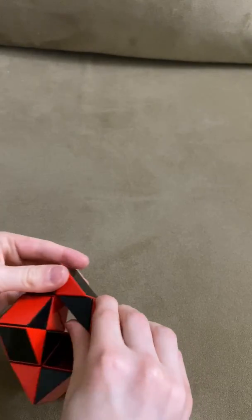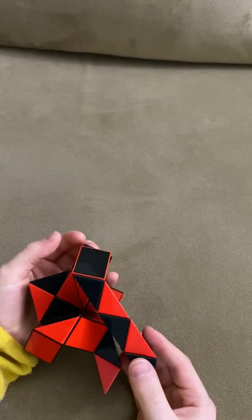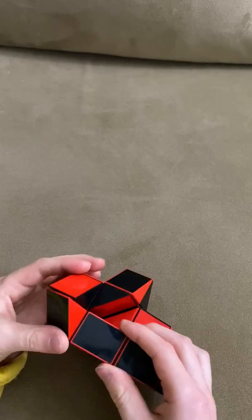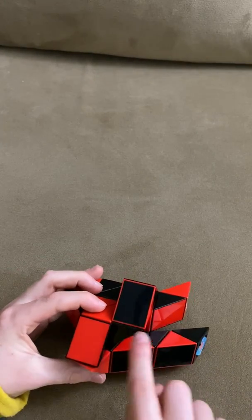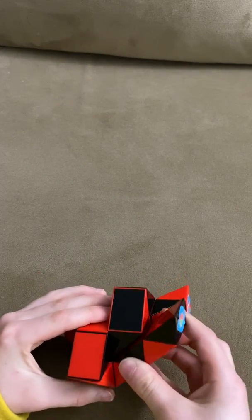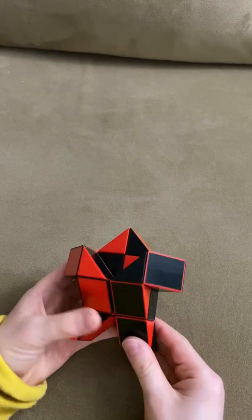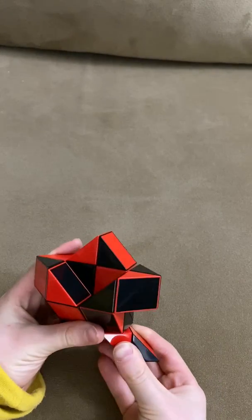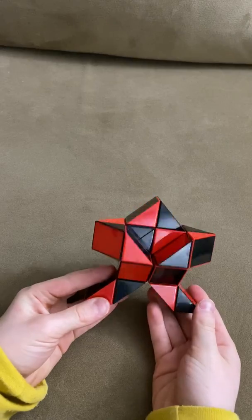Now this red one is going to go down so that these two black ones match to make a square like this. Now you're going to move this red one right. Now you're going to move this red one right. Now you have completed your robot.